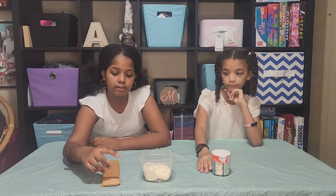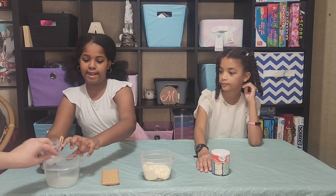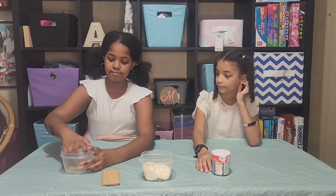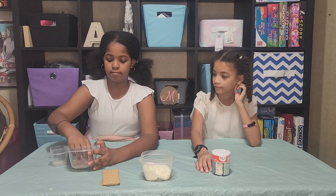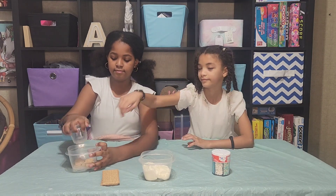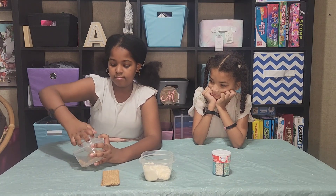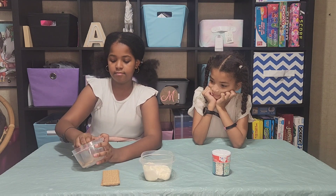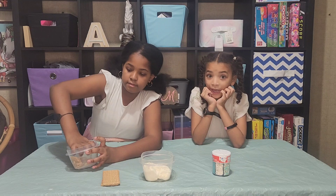So the first thing we're going to do is we're going to crush up our graham crackers. How small does it need to be? It needs to be small just like sand — like powder.